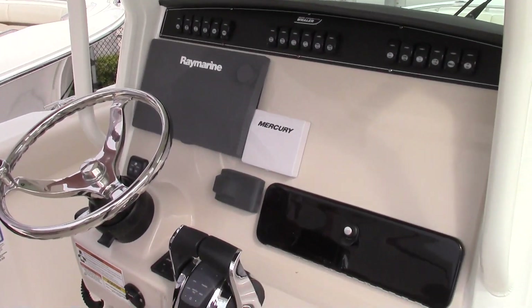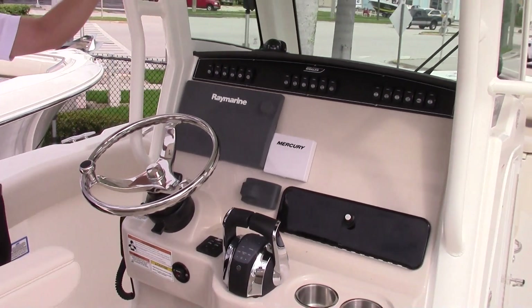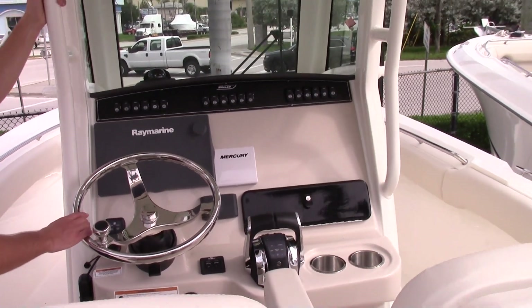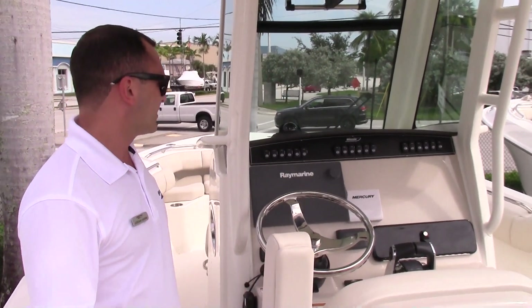Up at the dash you've got a nice Raymarine unit. This boat is pretty much ready to go — you've got the VHF, GPS, fish finder, a Fusion stereo that's Bluetooth so you can sync it to your phone, and JL Audio speakers around the boat. That's the best you can get.